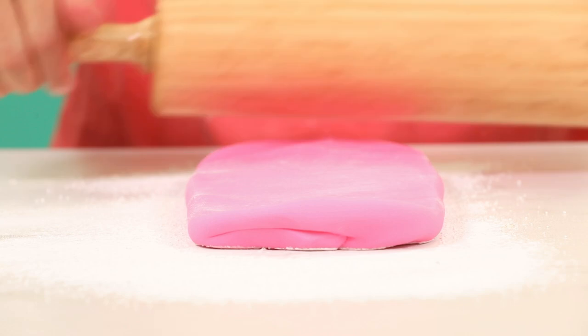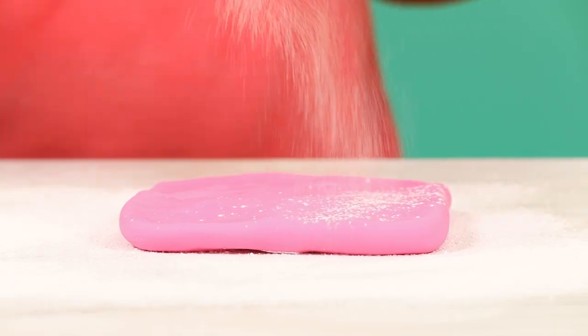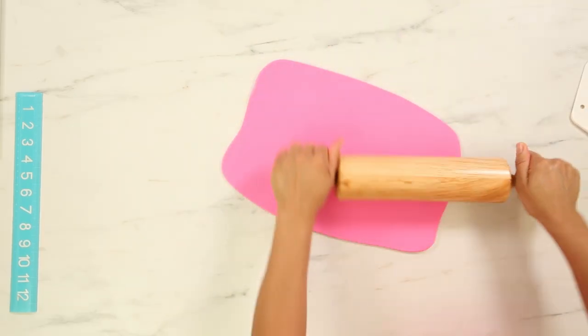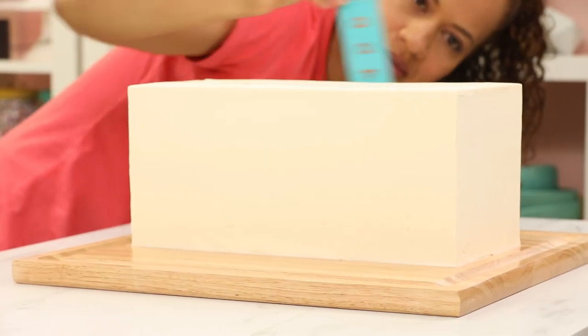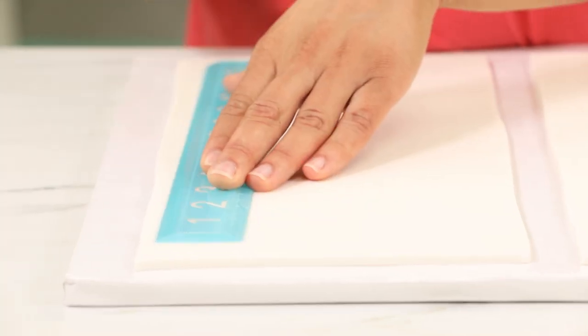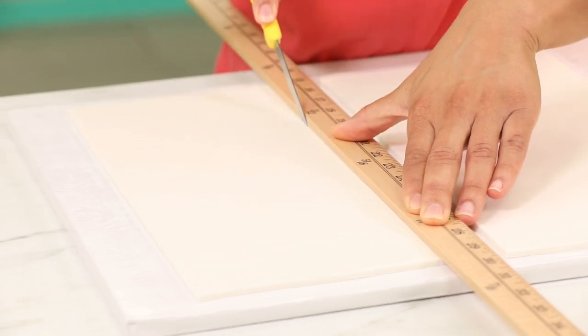I also want to roll out a slab of pink fondant to cover the top of the table, and a sheet of thinner pink fondant from which I'll cut stripes. When I roll out the fondant, I like to place it on cake boards and put it in the fridge to chill — this is especially helpful in summer when covering a cake in panels. When you measure your cake, always measure all the way around because one side could be slightly higher than another, and you want to cut your fondant to the height of the highest side.